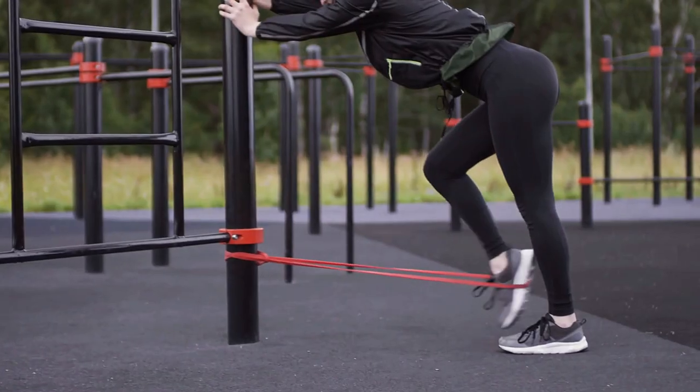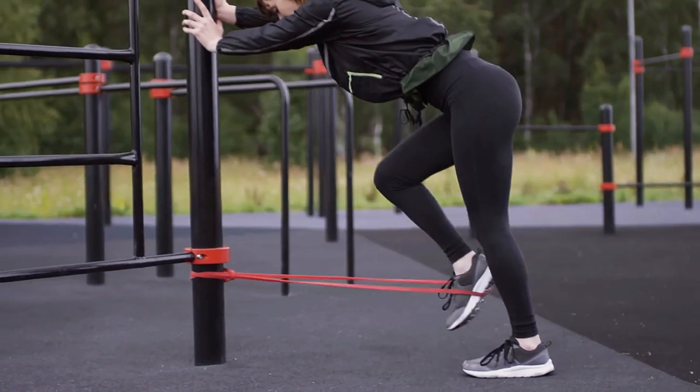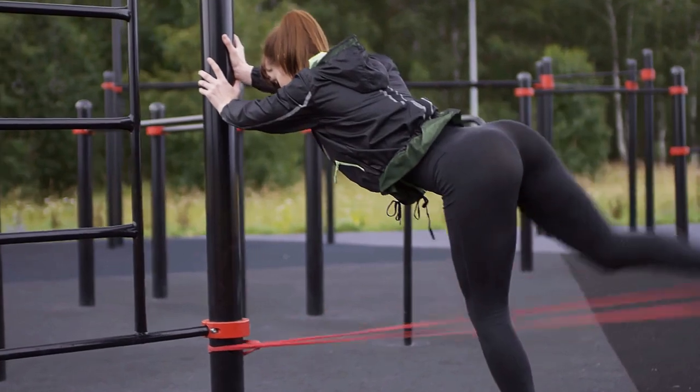Hold the elastic band against a sturdy object for support. Stand on one leg and swing the other forward and backward, feeling the resistance from the band. Complete 10 swings on each leg for two sets.